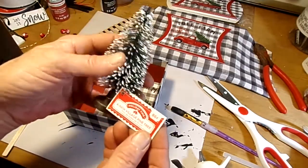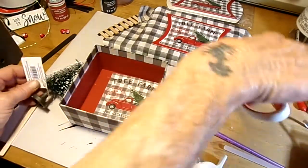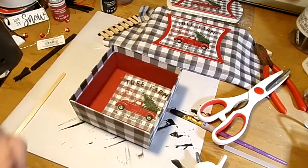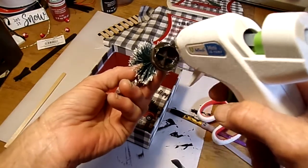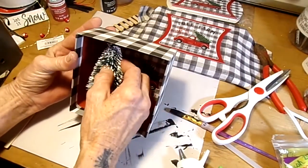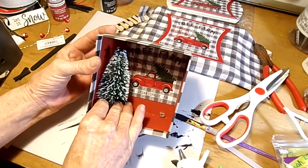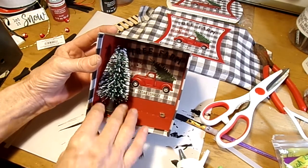This was from Walmart — 86 cents for these little tiny four-inch little Christmas trees. I'm just going to use one of those. Cut that tag off there. I want to hot glue that down over to here — that's the plan anyway. I want as much of that truck visible as what I can get, so let's just kind of push that down there.